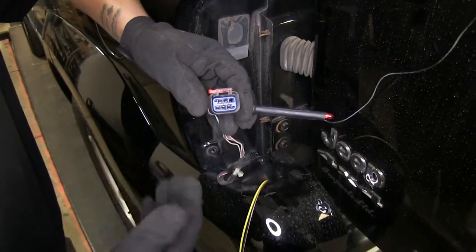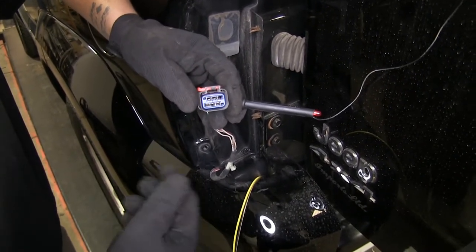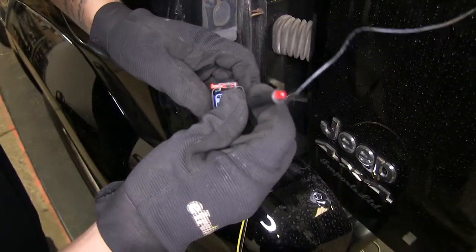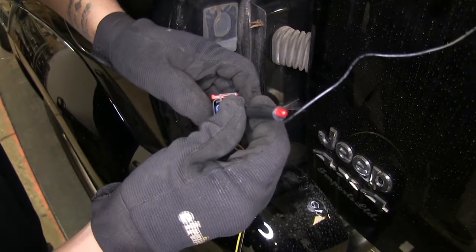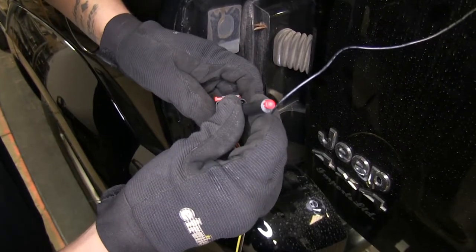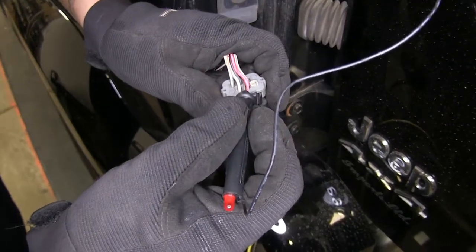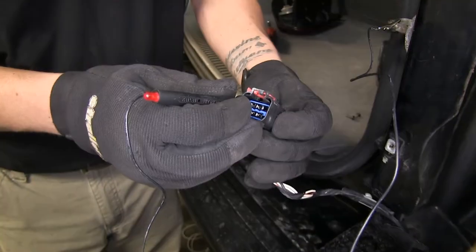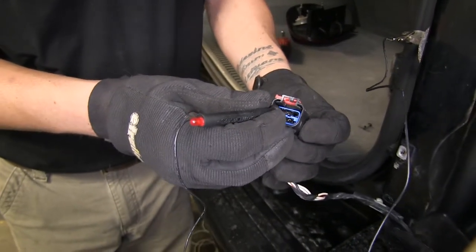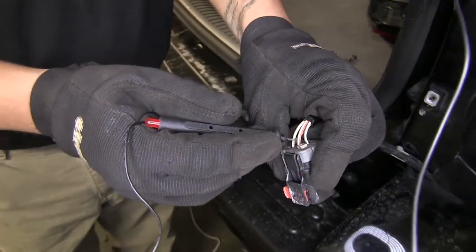Now our extra set of hands is going to turn off the brake signal — they're going to take their foot off the brake — and then I'm going to have them turn on the running lights so our taillights come on. We're going to test each one of our terminals to find our taillight signal, which will be the top right terminal. If we go to the back of our plug, it's going to be the pink wire with the red stripe on it. We're going to test the same thing on our passenger side to find our taillight signal. Again, it's going to be the top right terminal, and if we come to the back, it's going to be this white wire with the red stripe.